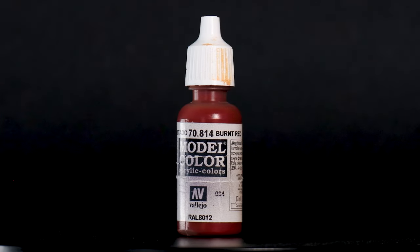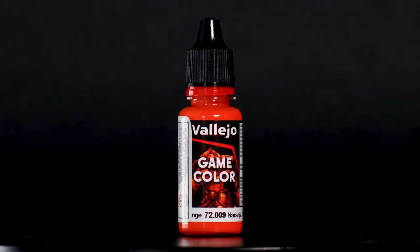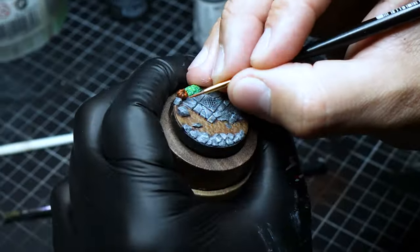Finally, the pumpkin is painted with burnt red, gradually adding hot orange for the highlights, bringing warmth and a pop of color to the scene.